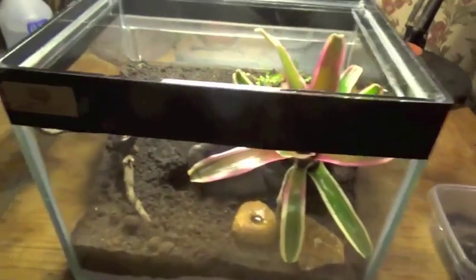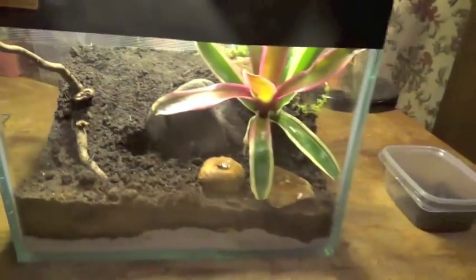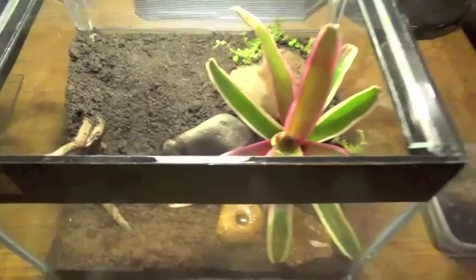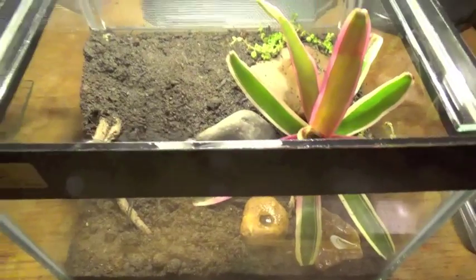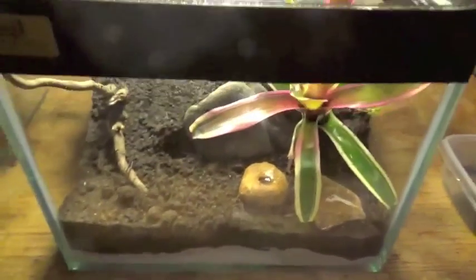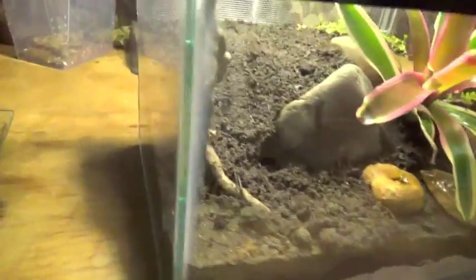This tank, again from Aquaria, that we got at the exhibition, measures roughly 25 centimetres in length by 20 centimetres height and 20 centimetres depth.